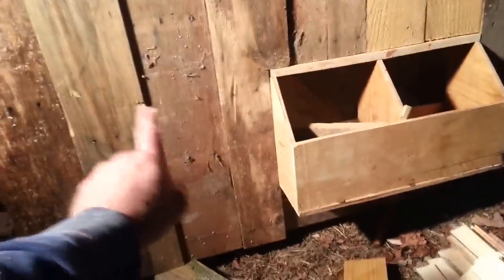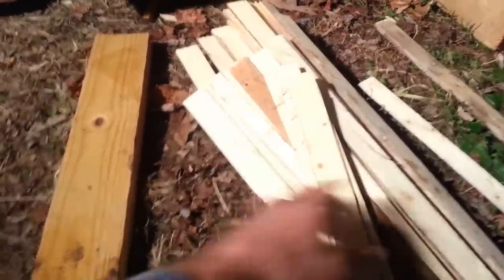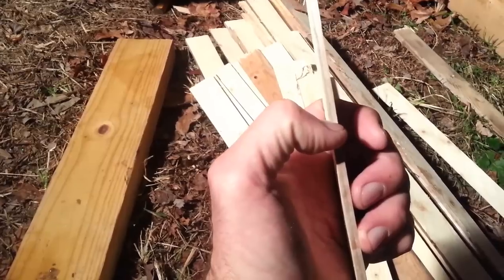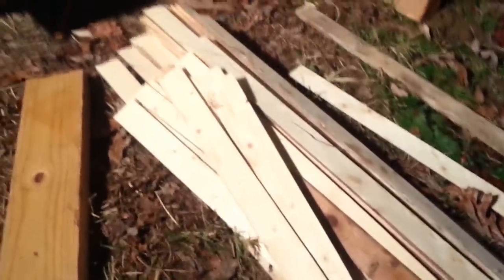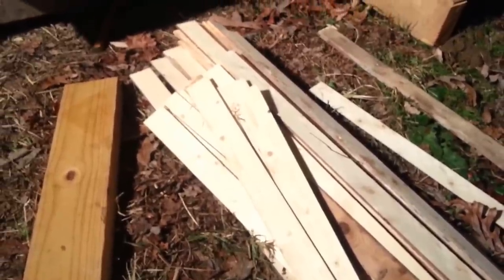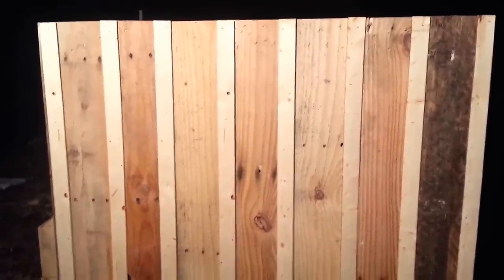We're going to start covering the cracks between the pallet boards. My battens are just thin strips of wood — actually a 2x4 ripped into pieces across the width, about an inch and a half by a quarter inch. That can be your own preference. Something excellent you could also use for this would be wood lattice — break it down and it'd be perfect for the battens on your coop.